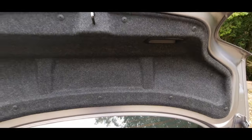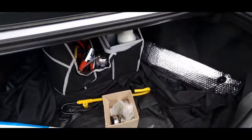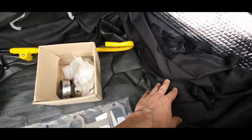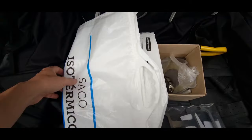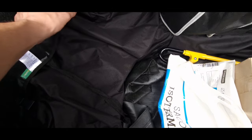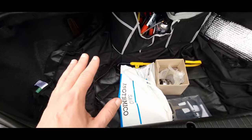I always have liners in the trunk to keep it safe from any spillage or shopping. We've got shopping bags in the cars, so we always have this mat plus an extra rubber mat. I'm always like I say — I treat them like my little babies.